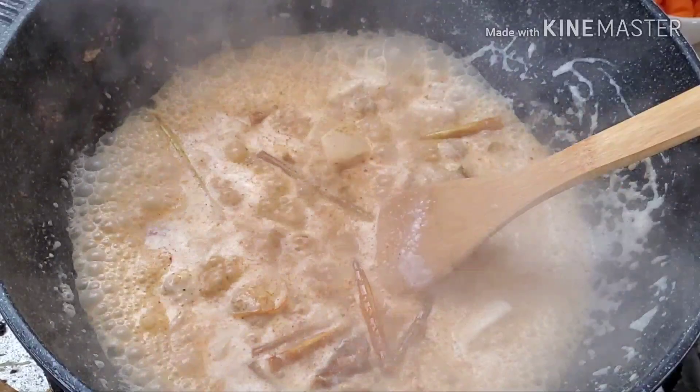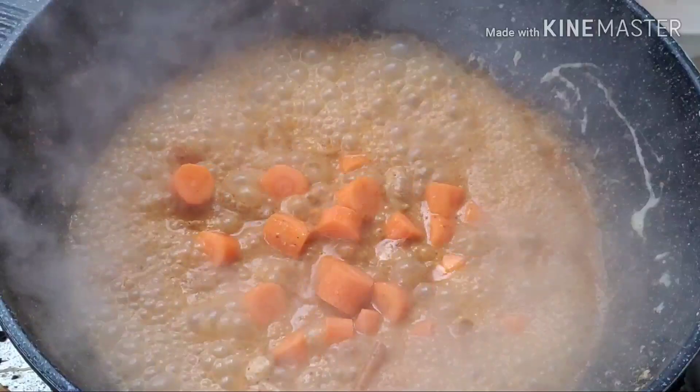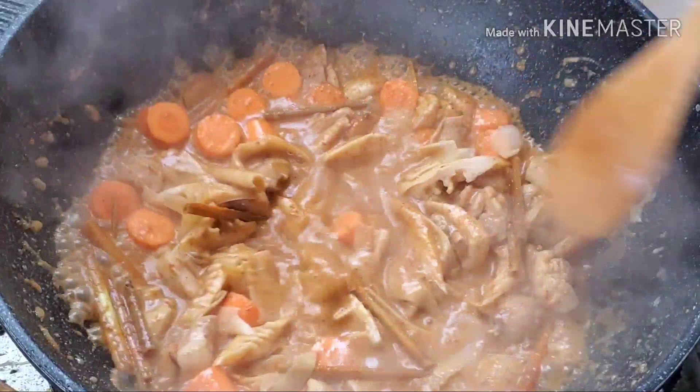Now you can add the curry sauce you made earlier, and add a couple more cups of water. Now keep cooking the carrots until tender, and then you can add the buttercup squash last.